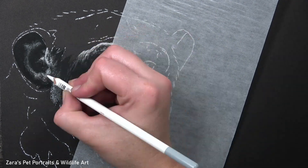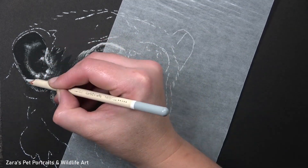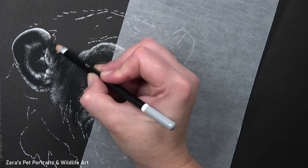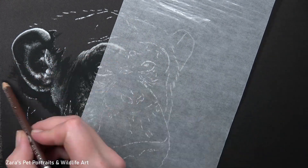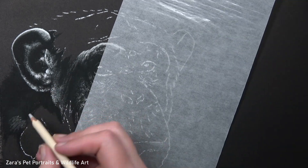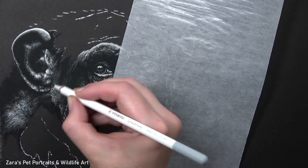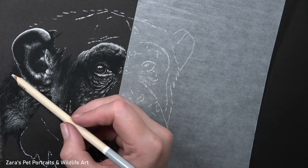That said, the colour aspect when working with colour pastel pencils or pan pastels is important — we do want to get it as accurate as we can, and I have a very easy method for selecting colours based on the reference photo. I've got real-time tutorials of that process on my Patreon channel along with this chimpanzee, available now in real-time with no sections cut out and no parts sped up. I record with a voiceover while I draw so every single process is explained thoroughly. I'll link my Patreon in the description below.